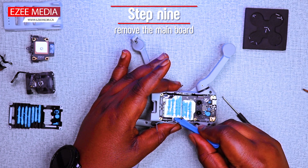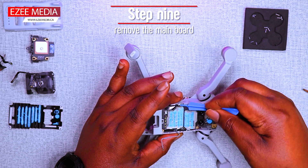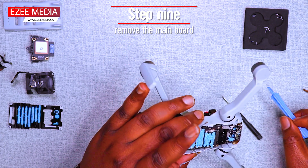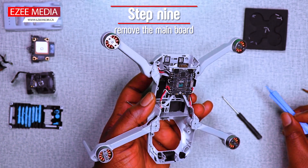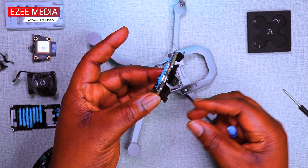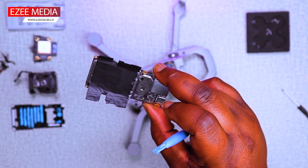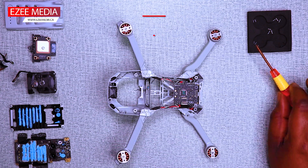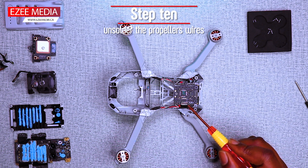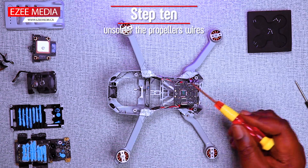Here you're going to need a heat blower to apply some heat so you can actually remove the black tape that is holding the plate below. I used the screwdrivers and the prying tool to do mine — it's pretty rough, but it does the job anyways. I'm going to need a soldering iron to unsolder the wires on the ESC board.